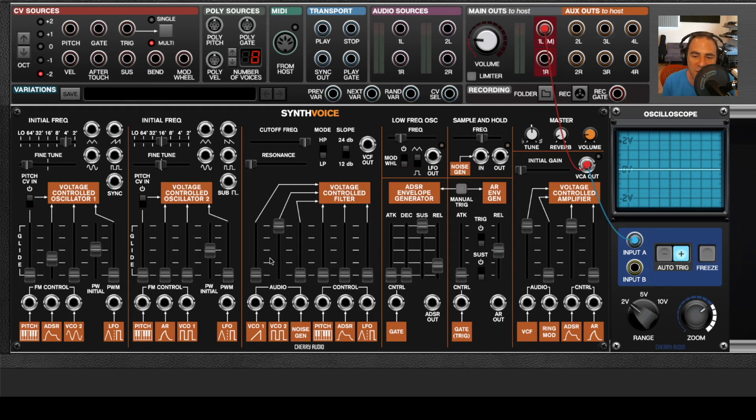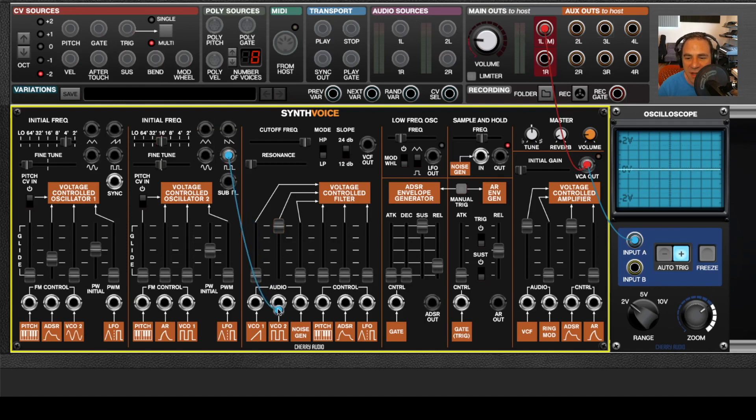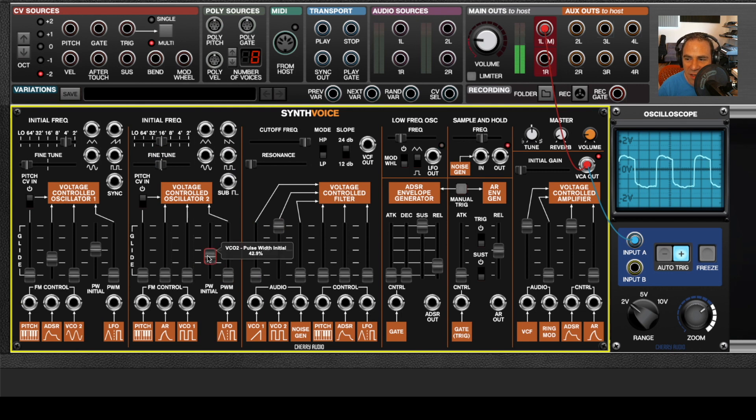The pulse width and pulse width modulation are identical for both oscillators. The normalized icon shows a triangle wave and a square wave. I'm playing oscillator two right now — moving the initial pulse width setting makes it skinnier or fatter. You'll also notice they aren't exactly perfectly square in the oscilloscope because we modeled vintage ARP-style oscillators very accurately. If I bring in the pulse width modulation, this is normalized from the output of the LFO. With triangle wave selected you get the smooth triangle side; if I switch to square wave, it switches back and forth. I can also change the LFO speed.